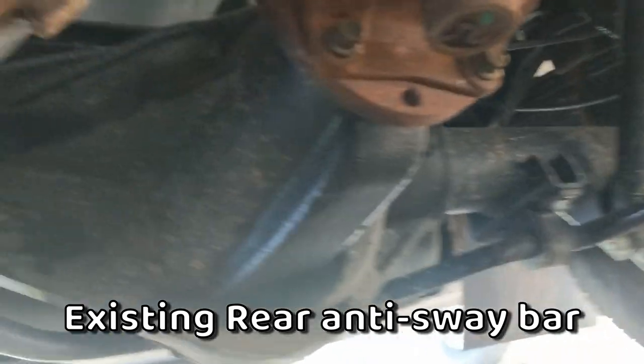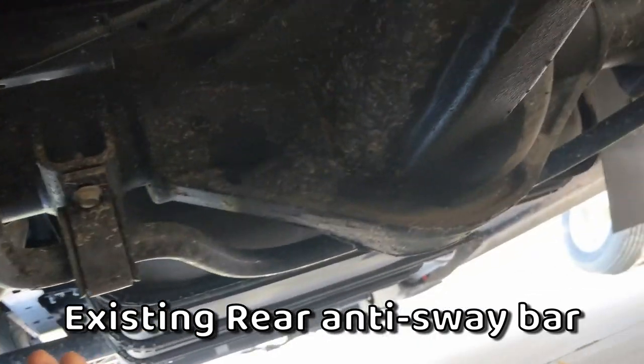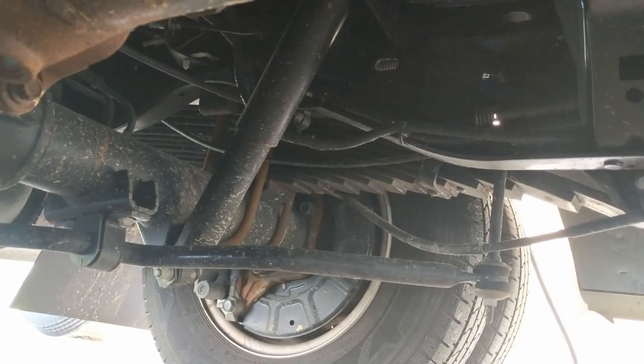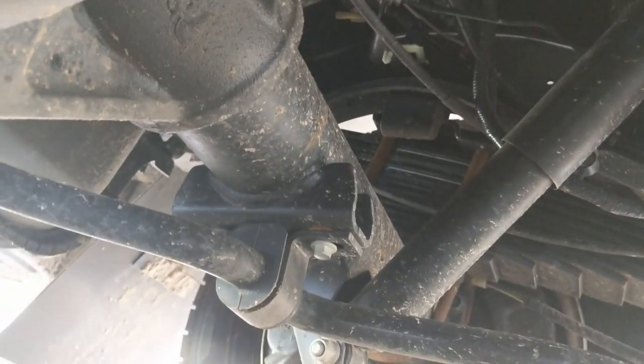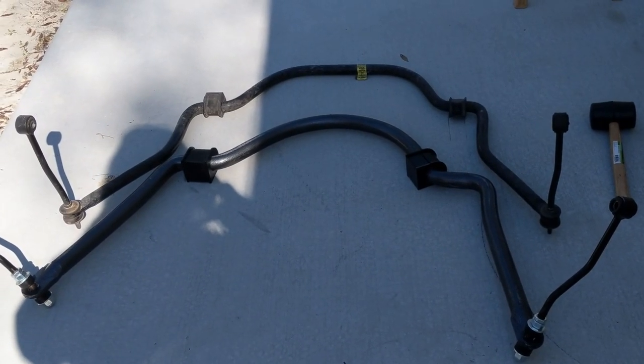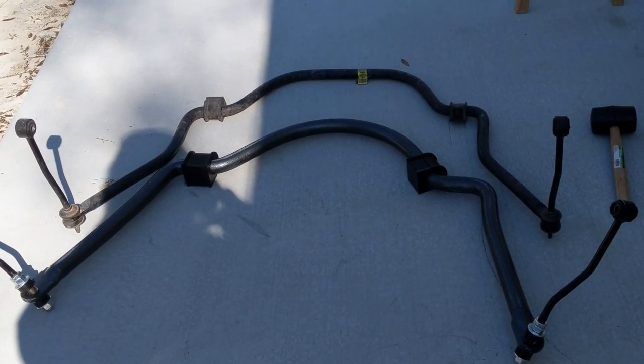This is the existing sway bar right here. Follow it around — it doesn't look like it's going to be too hard to get apart. This bracket right here has a bolt on either side of it, and the same on that side. There's just a bolt up here. We've got the old one in the front there, further away, and we've got the new one right there. You can tell the big one and the smaller one.